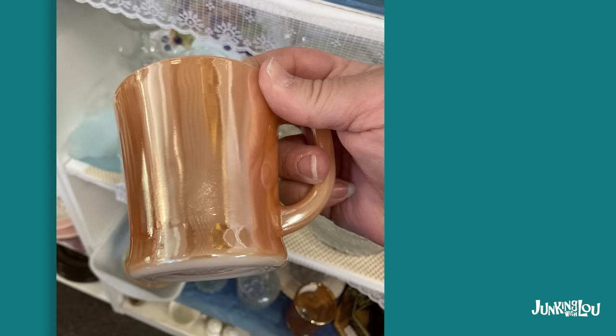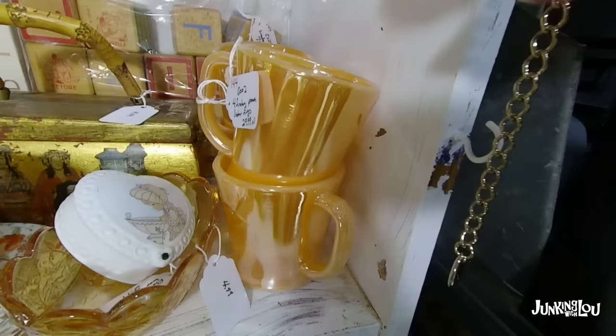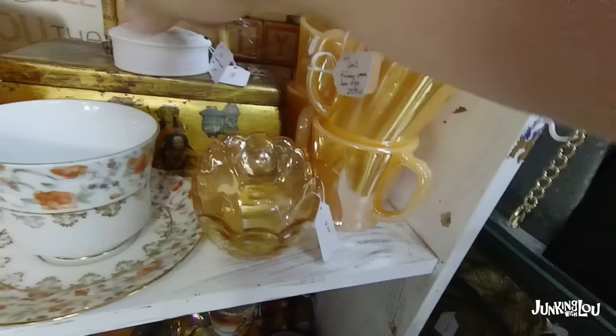And this is Fire King also. It's the same shape as the jadeite mugs we were showing you, but it also comes in iridescent. Not quite as valuable as the jadeite, but still very nice. And here's another one — a set that I had in my booth. And you can see the bottom there, how it's clearly marked.